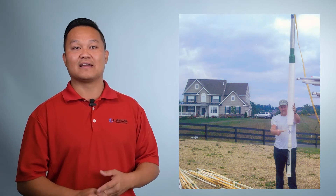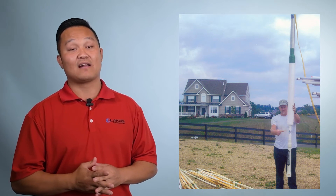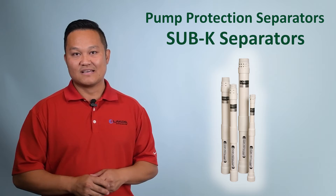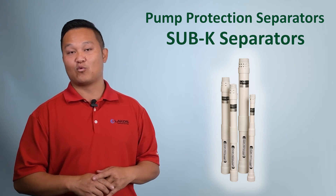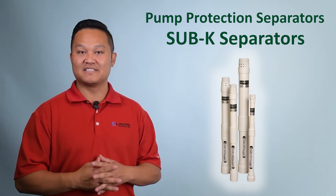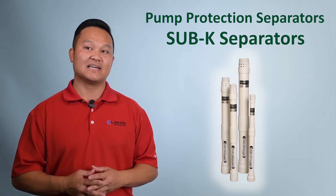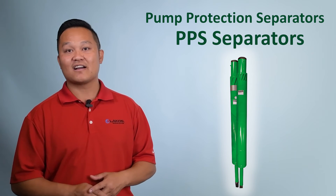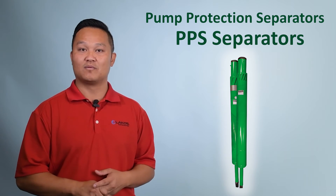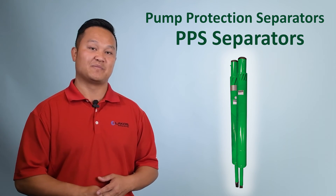Naturally dirty wells occur in the majority of the United States, in the northeastern seaboard and California coast. We have two different types of pump protection separators within our product umbrella. The first is our subcase separators, typically used for 100 GPM and below, and we normally see those in residential applications. If you have something over 100 GPM — like a large ag, a turbine pump, or submersible — we have our PPS separators that go from about 100 GPM all the way up to about 3,200 GPM.